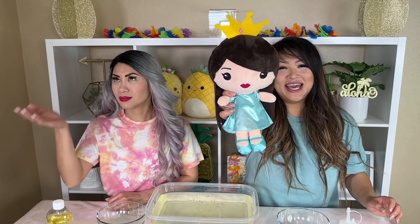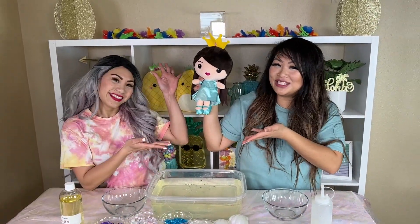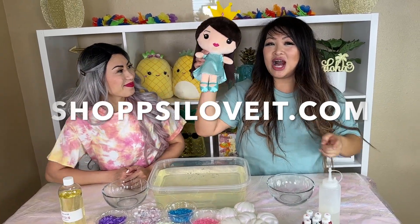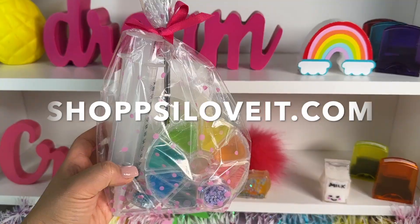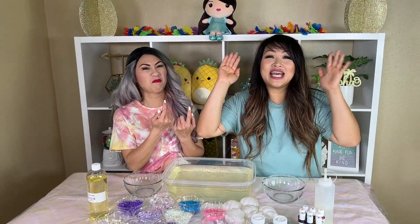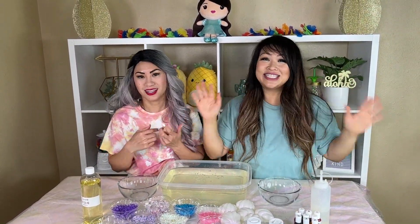In case you're wondering what hit me in my head, it's the Princess Tea mini doll. If you want her, check out our shop at shoppsiloveit.com for Princess Tea, slime, and many other things. For this challenge, we each are going to make our own mermaid inspired slime, and you guys at home will get to vote and let us know which one you think is going to be the best. Let's get started!